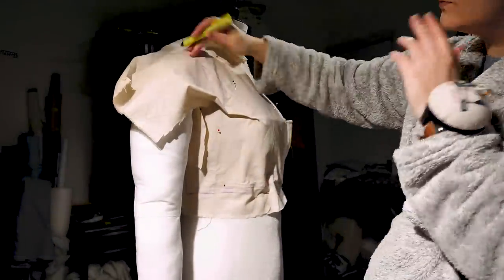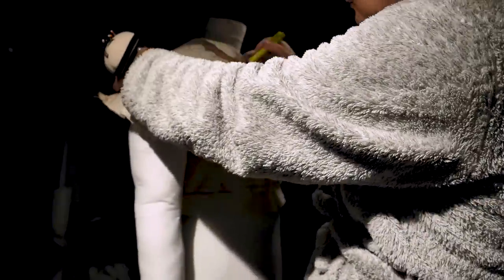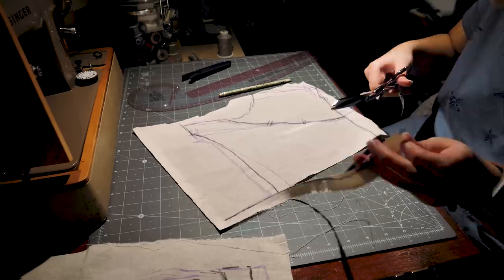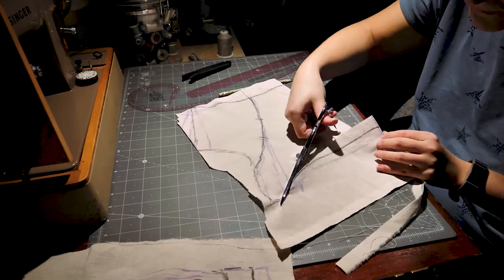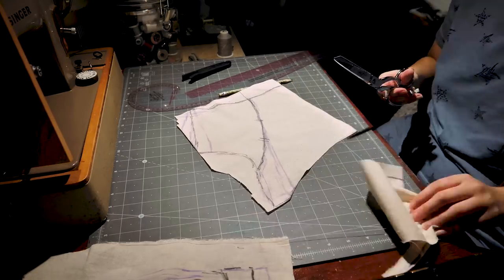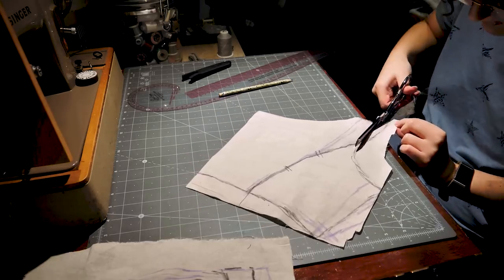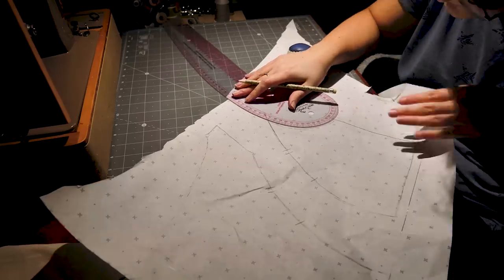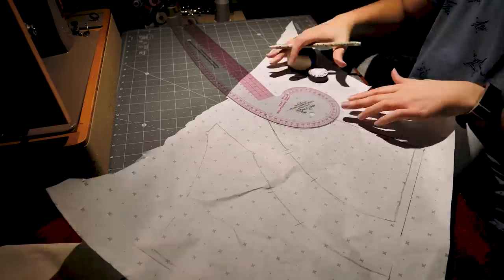So instead I started from zero and draped it. I remembered from draping the first one that if you drape it with the V-cutout, the bias will stretch weirdly, and when you cut it out it won't stretch the same way. So this time I draped it with the neckline being the full version, without the cutout cut out yet.